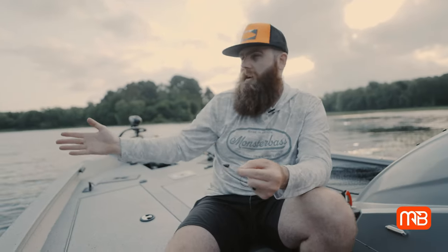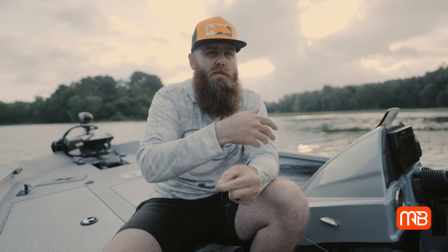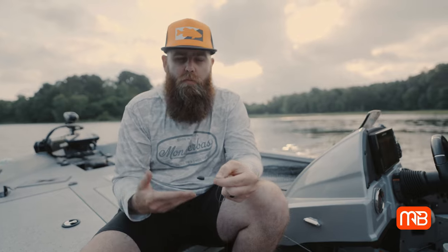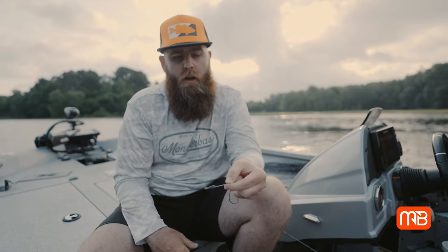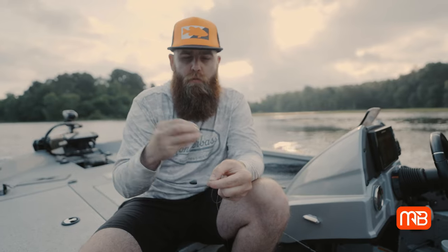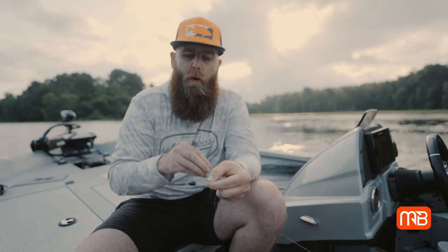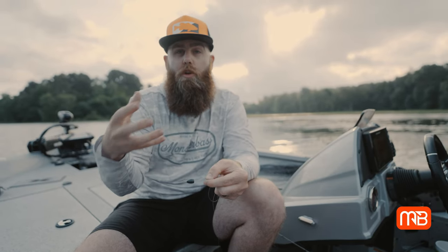That consistency means I can pick up any flipping stick and just go fish super efficiently. Today I'm not going to be punching any of this vegetation — we're fishing the grass edges. If I was going to be punching vegetation or fishing a little deeper, I might bump that weight up to three-quarter or even an ounce and maybe switch to a braid rod. But today, just flipping these grass edges, I'm going with a half-ounce weight. Adjust your weight to the depth, the cover, and what keeps you efficient.